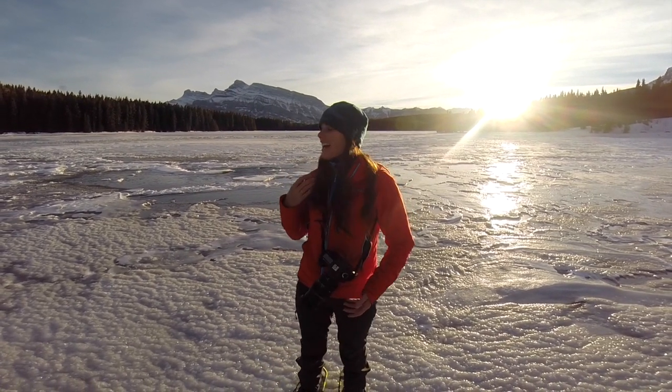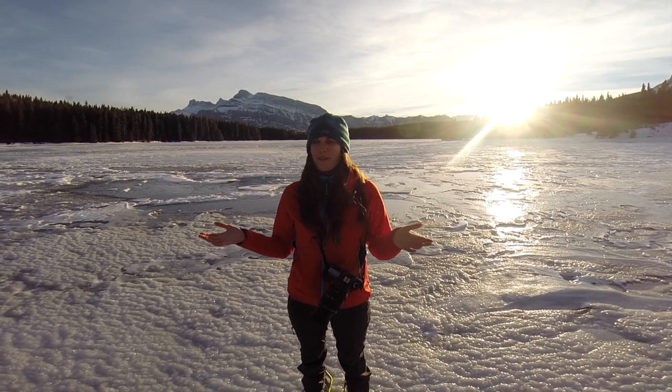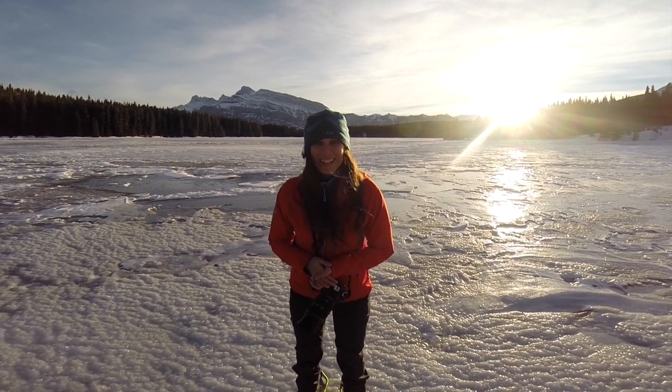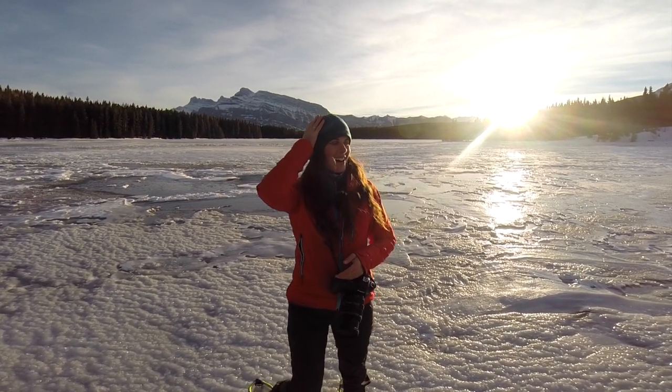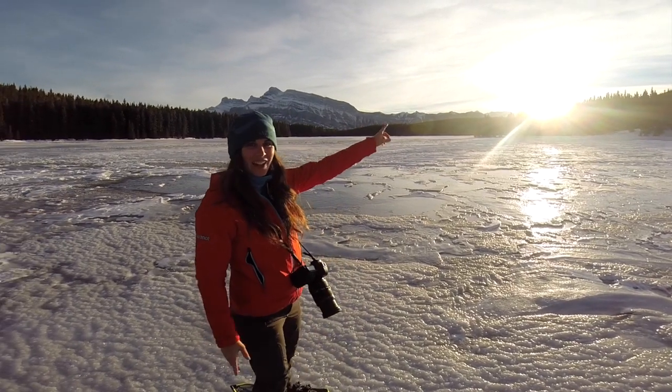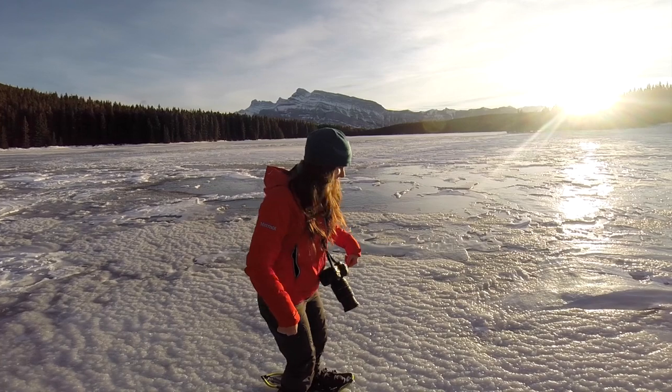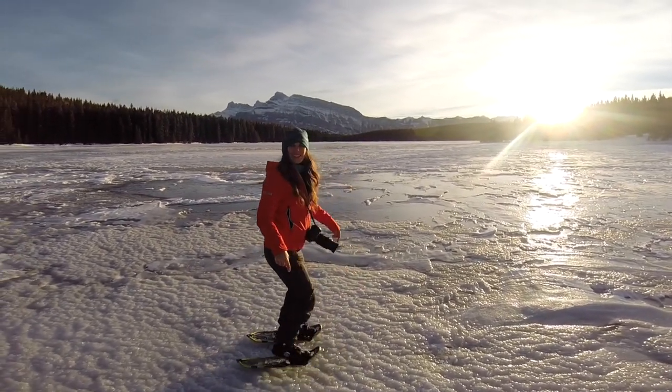Hi everyone! I'm here at Two Jack Lake in Banff, Canada and holy moly it's pretty cool here. The sun's just setting and I'm standing on a lake right now — this is frozen water.